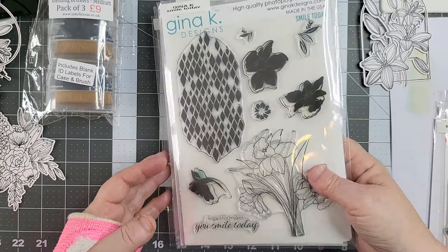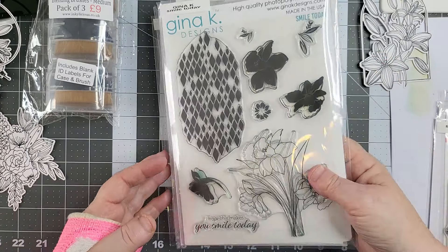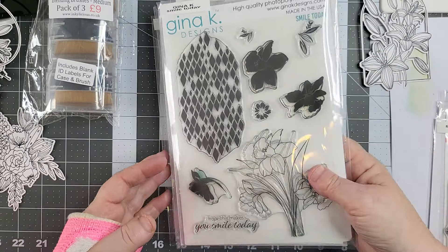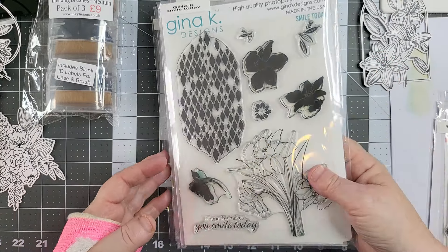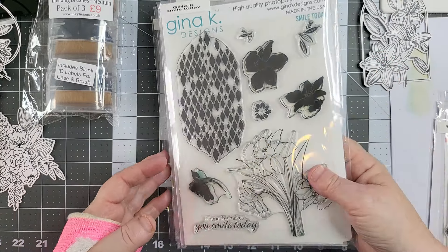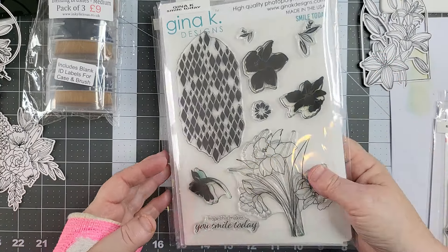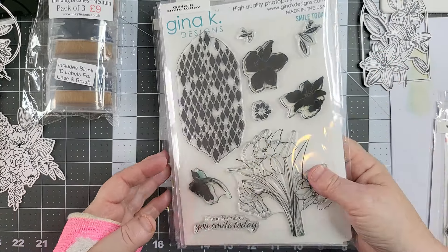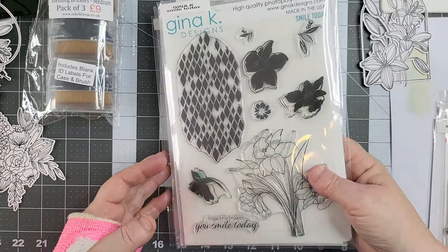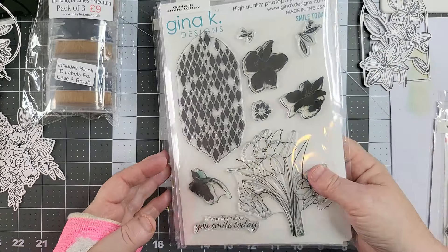Nice and easy. I keep messing my glasses. My hands are absolutely black — I've been playing with ink today. Let's go a different colour. I was going to do another lot of pinks. I definitely want a... right. Tea dye and Vintage Photo.